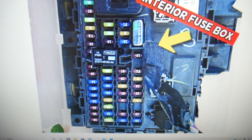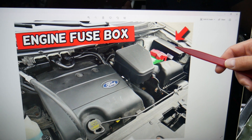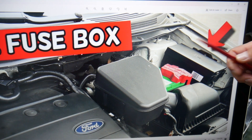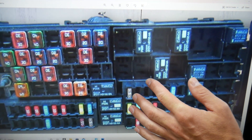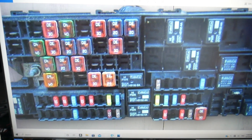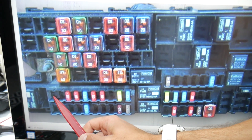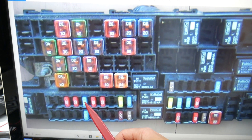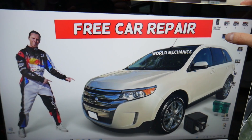Then you need to open the hood. On the driver's side, you have a fuse box right here — you see two tabs, press them, open that cover, and you're going to find a fuse box with a layout like this one. Even if you have a missing fuse, count the spots. Starting on this side: fuse number 56, 57, 58, 59 — fuse number 60 is the one you will also need to check.